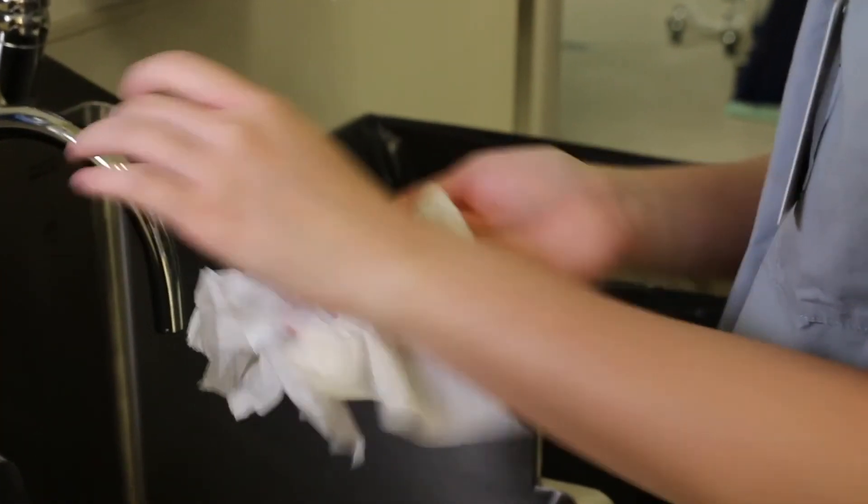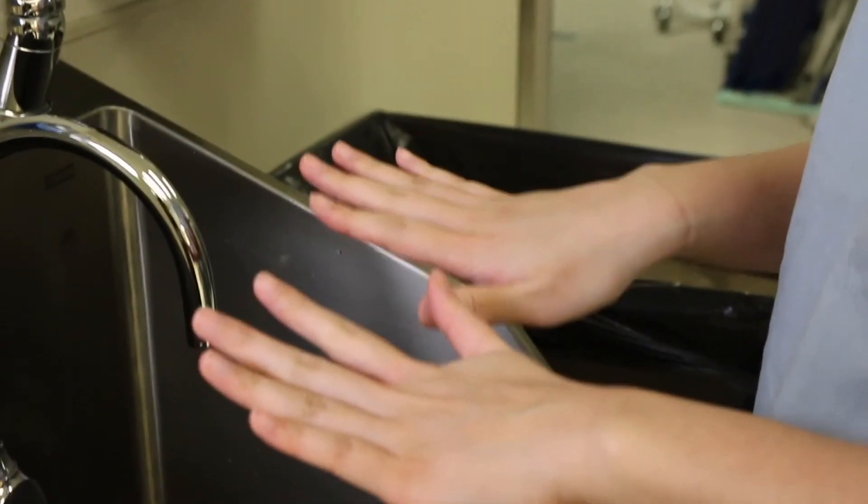It is very important that you never clean your hands or eyewear in the patient's personal hygiene sink.